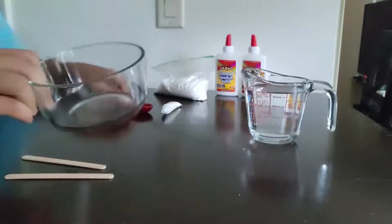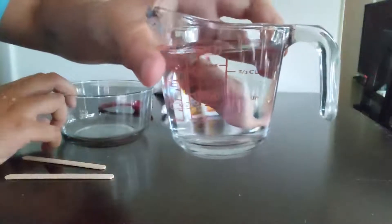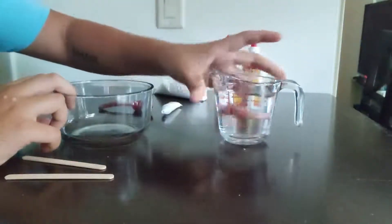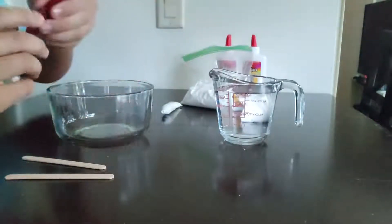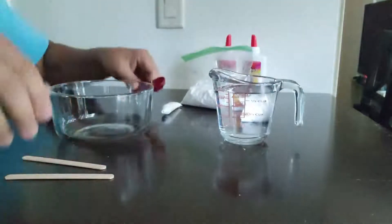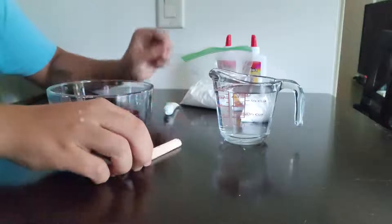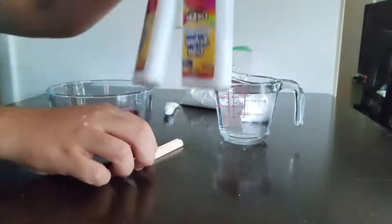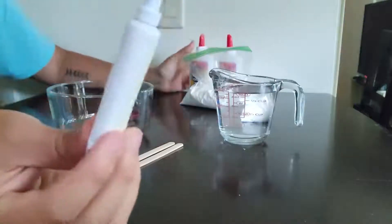So for slime, you'll need a bowl to mix your slime in, a cup of water — exactly one cup — some borax, a half tablespoon measuring spoon, two popsicle sticks for stirring, and glue.